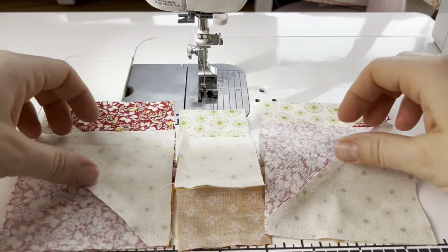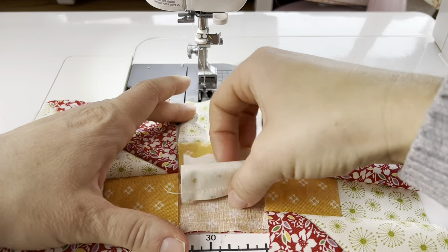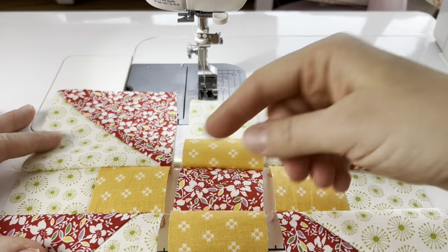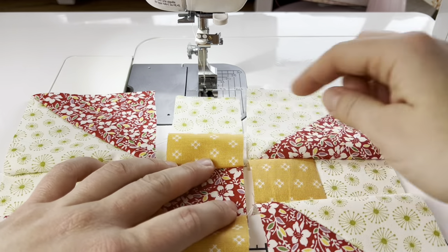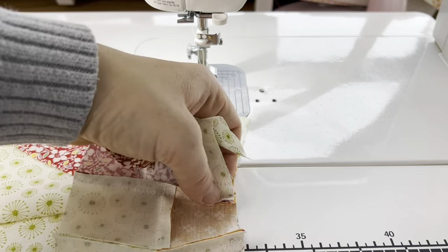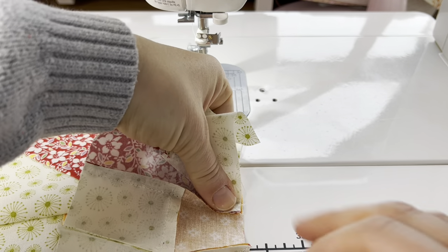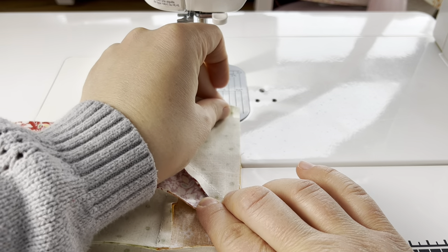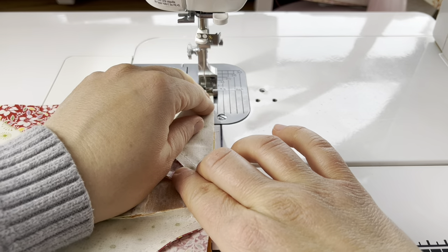Now we have our block sewn together with just our two remaining seams. This is what it looks like so far and we're just going to sew these two seams together. You can decide which way you want to push these seams — I am going to push them away from the half square triangle and sew this together.